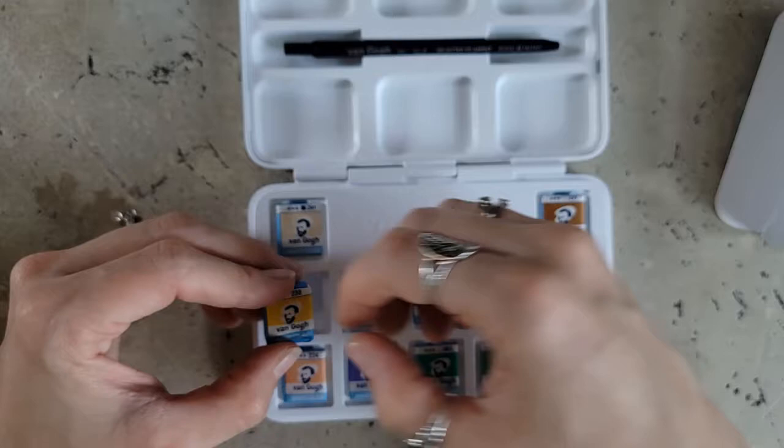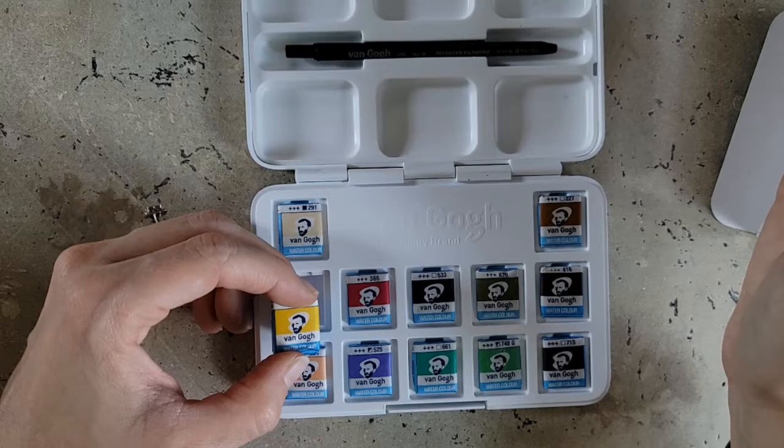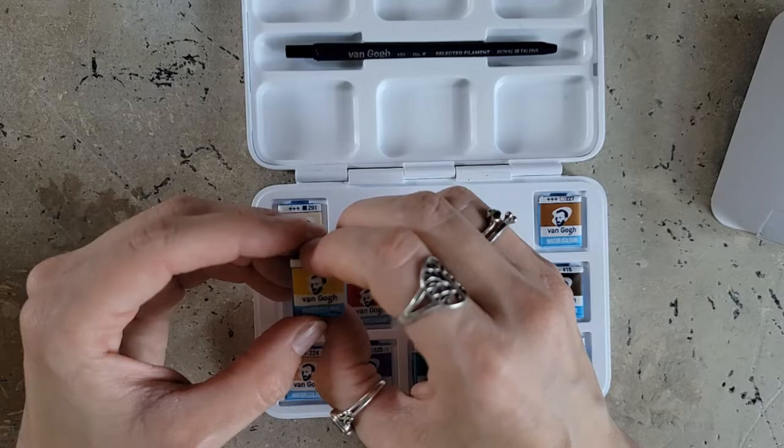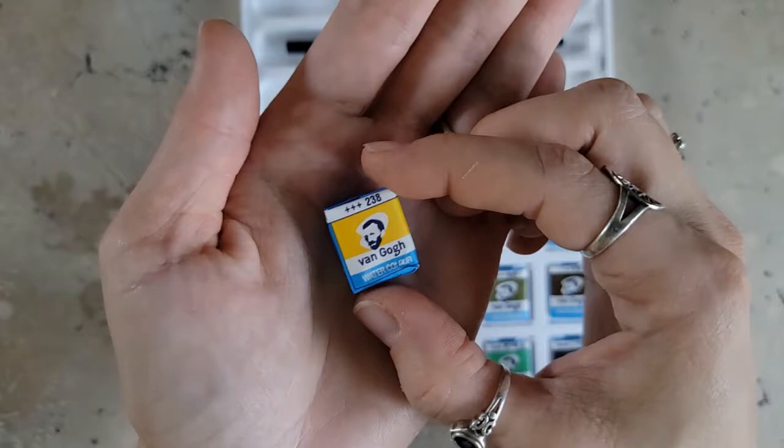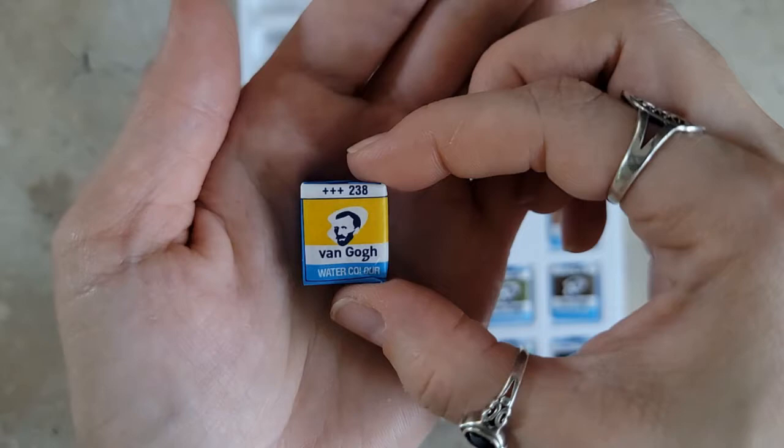I should mention right now — I am not a watercolor expert. I love watercolors, but as I mentioned before, I work in a lot of other mediums, and my two main mediums are acrylic and colored pencil. However, I will be sharing my opinion on how I feel about this palette in terms of what I look for in my artwork, and hopefully that will help you.